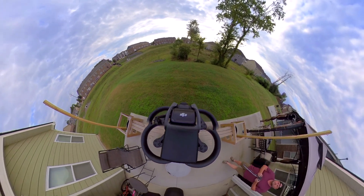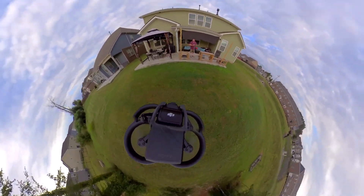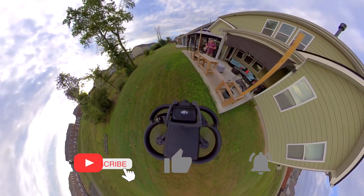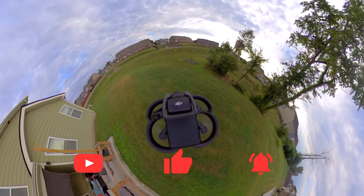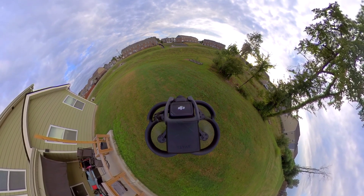I'm also going to release this in a 360 degree version so you can get in your VR headset and see what it's like to sit on top of a DJI Avada while it flies through the air. Hope you guys like this video — please like and subscribe to my channel and click the bell for notifications when I put out more videos with the DJI Avada. Let's get up in the air!